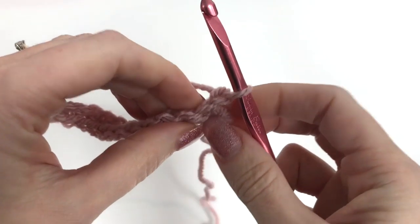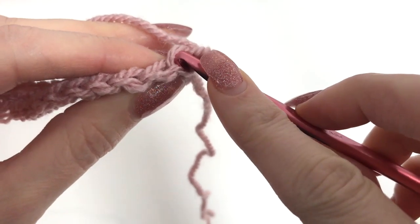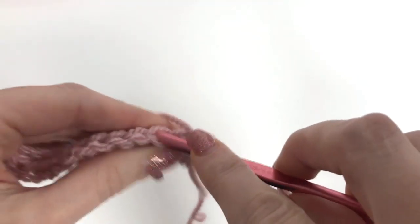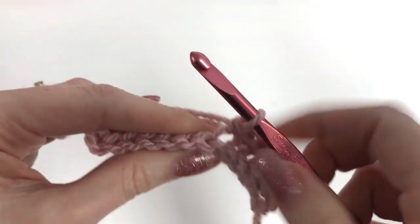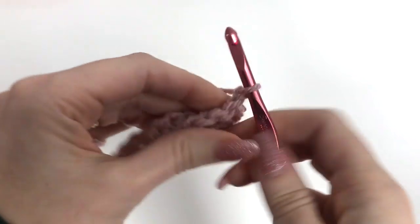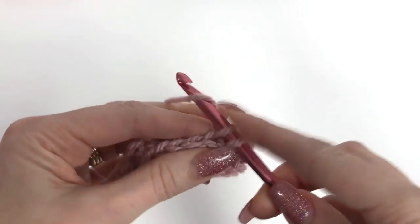Now we'll chain one and turn. For the remainder of our band, we're going to be working in the back loops only. The loop closest to me is our front loop, and the loop to the back is the back loop. Take your hook going down through the center of the stitch, working through the back loop only. Continue working through the back loops throughout the band. For every row we'll be working 12 stitches. At the end of the row, chain one and turn. I'm not including the chain one as a stitch, so I'm working right into that first stitch across.